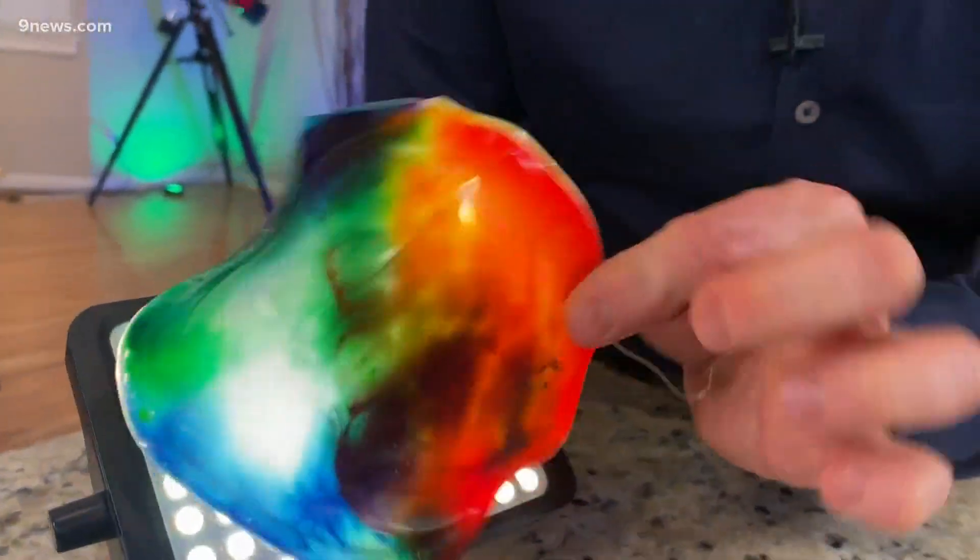Look at this amazing stained glass ornament. It's actually glue, food coloring, and soap. And the science is amazing.